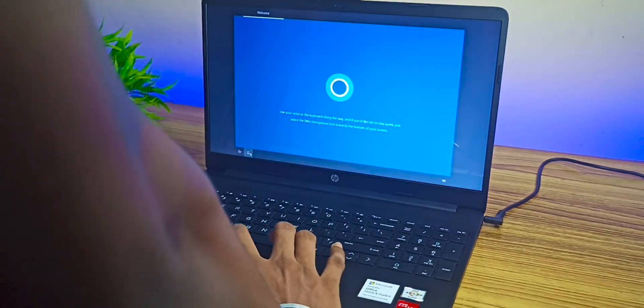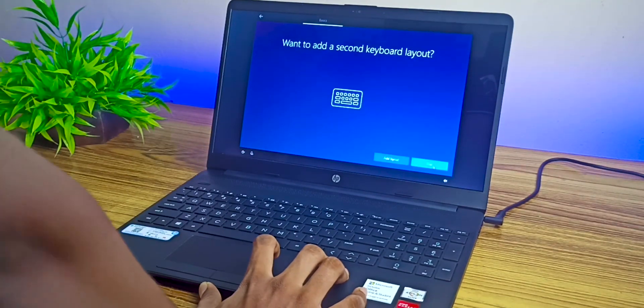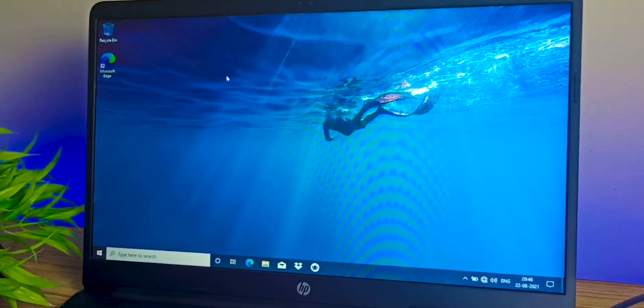It's important to remember the essential details you enter during setup, like the password, username, email ID, or the security questions you answer for resetting a password — these must be remembered. The entire setup process will take around 15 minutes and then it will get you to the Windows desktop.